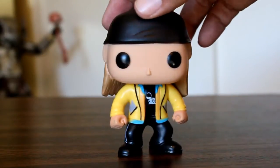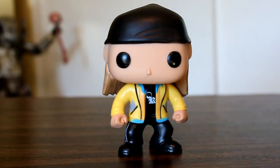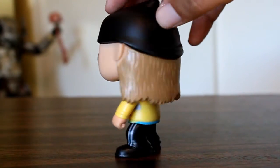Jay comes in what I consider to be the basic Funko Pops stance. Some figures have little accessories they're holding or are in a unique pose, but generally they kind of have their arms down and their knees bent. I think they did a good job with this figure overall.